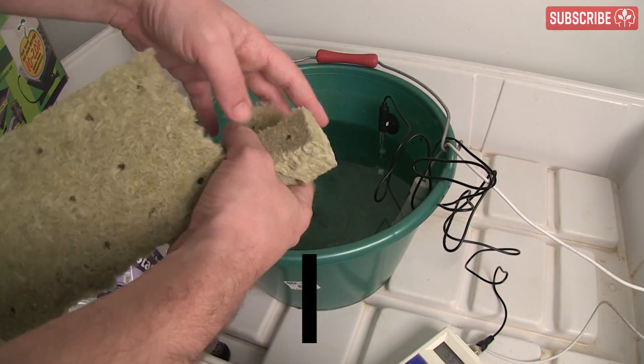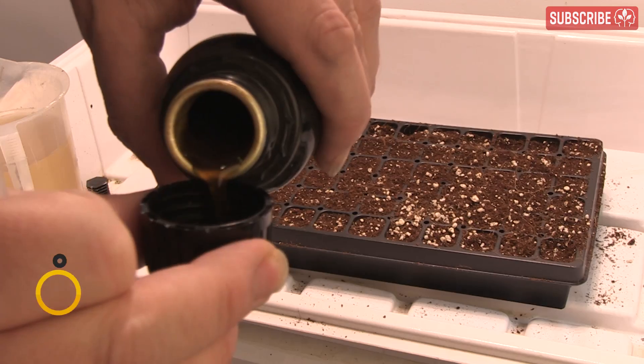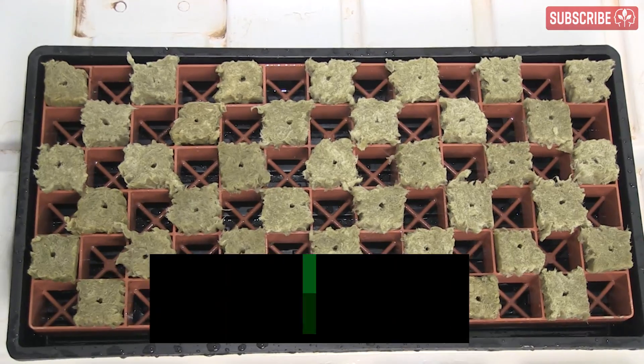Prepare your rooting media ahead of time. Pre-soak Grodan AO starter plugs for about 15 seconds in tepid water pH-adjusted to 5.5. I tend to use about 80% reverse osmosis water and 20% tap water, along with a few drops of Rapid Start.